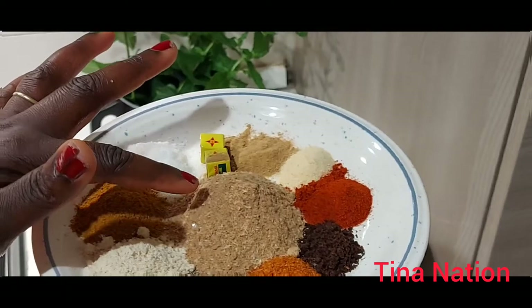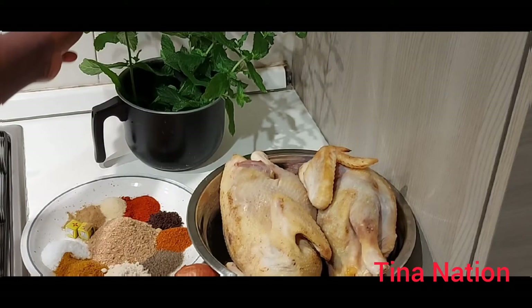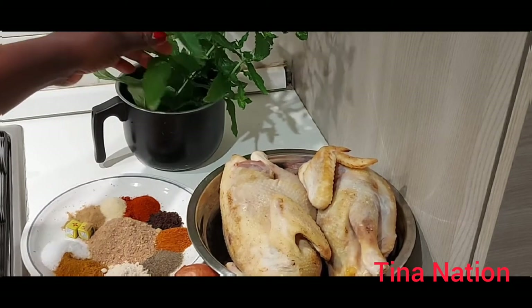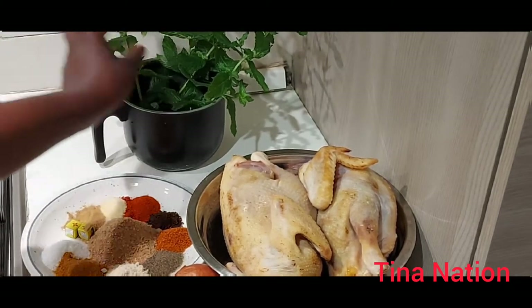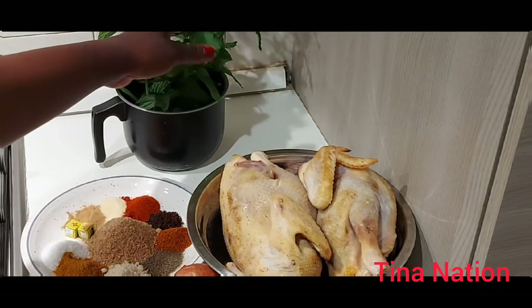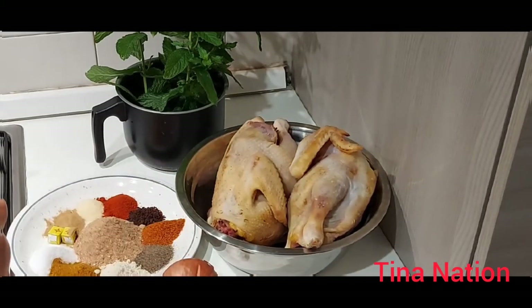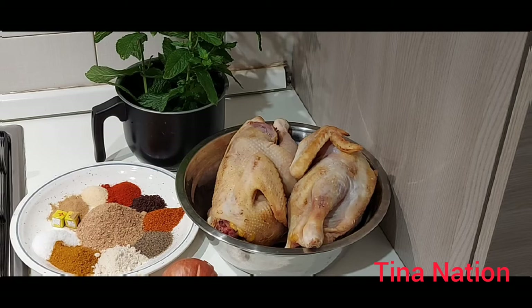I also have crayfish. And here I have a basil leaf — in Italy we call it basilico. I have this here just to garnish the pepper soup. So stay tuned guys!